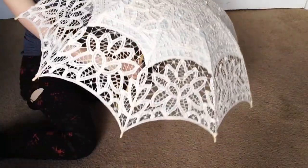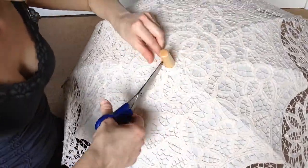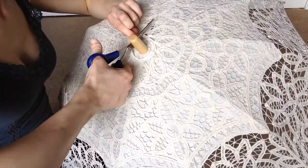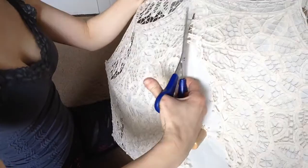So here's our blank lace parasol. We're going to cut around the end separating the lace from it, and then we will cut down the sides to split the lace on the top of the canvas in half.